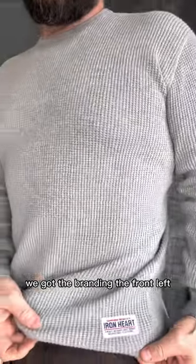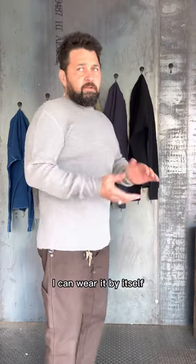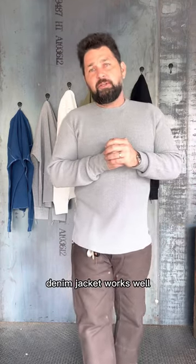We got the branding on the front left, the lock stitch runoff on the wrist and the side seams. You can wear it by itself or throw it on with a flannel or jacket — a denim jacket works well.